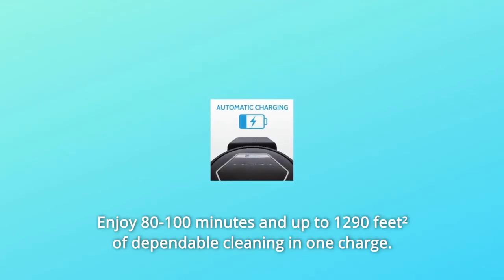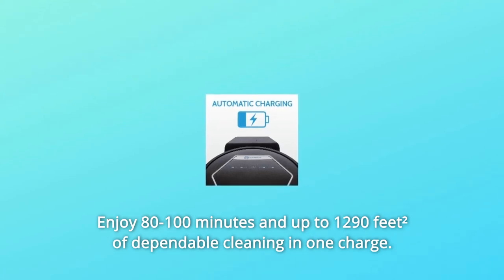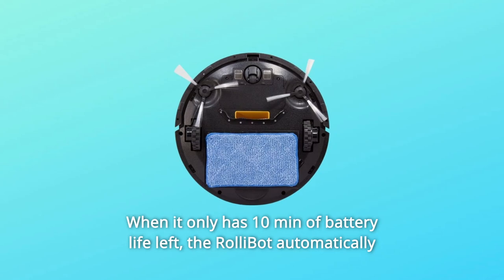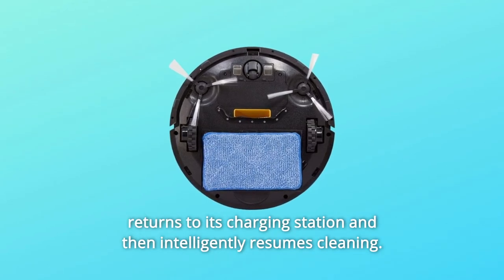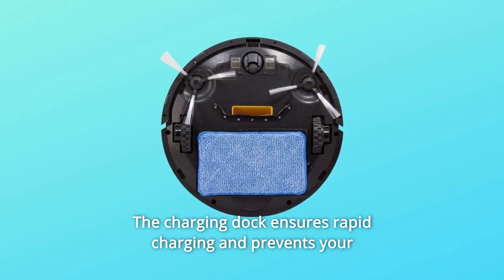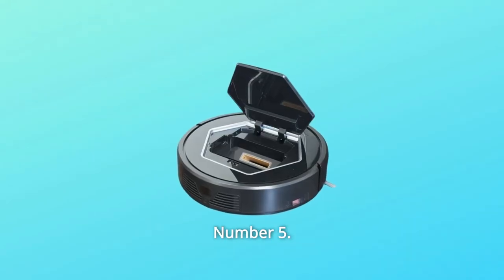Number 4: Enjoy 80–100 minutes and up to 1,290 square feet of dependable cleaning on one charge. When it only has 10 minutes of battery life left, the RollyBot automatically returns to its charging station and then intelligently resumes cleaning.